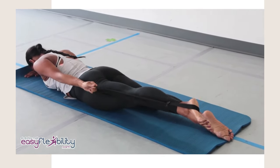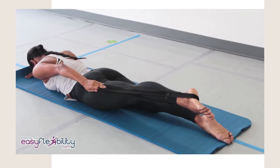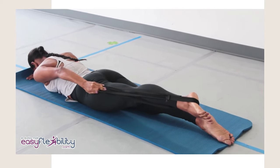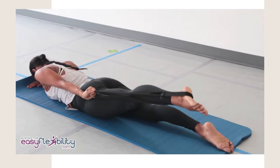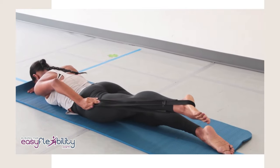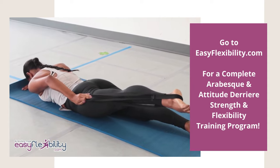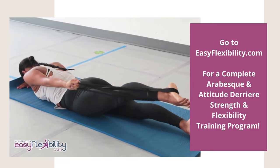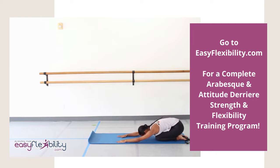Pull your leg up even higher with the help of the strap. Pull your leg further up with the help of the strap, press on your leg, and hold to the count of three. One, two, three. Excellent! Now pull back into the baby pose and relax in the baby pose position for a few seconds.